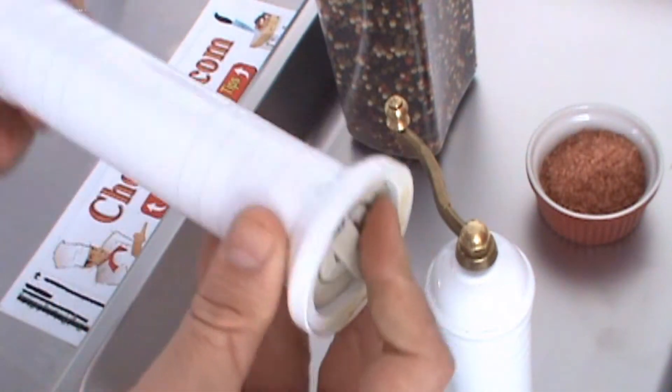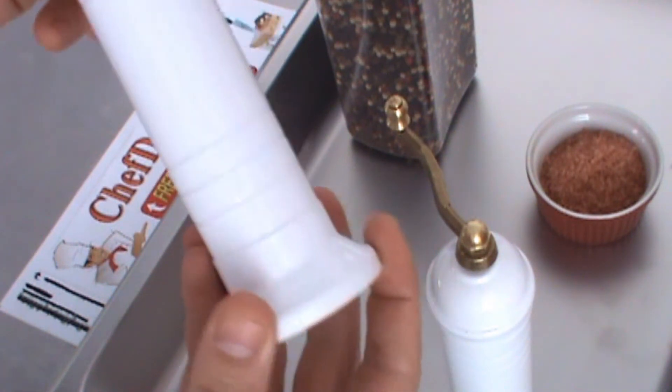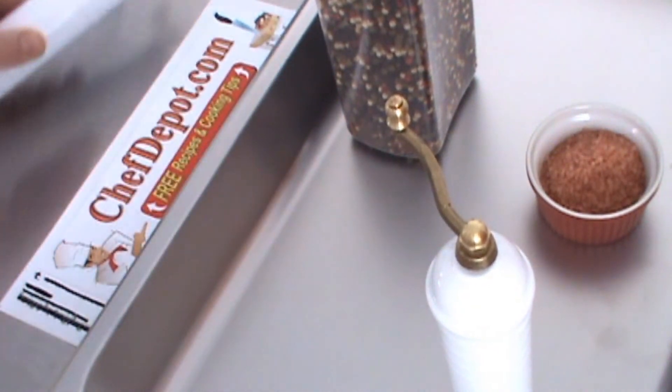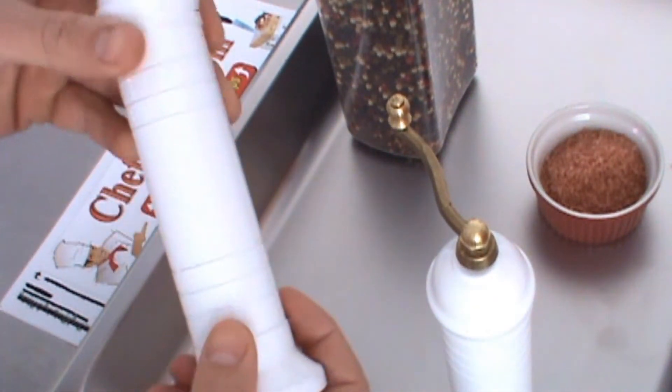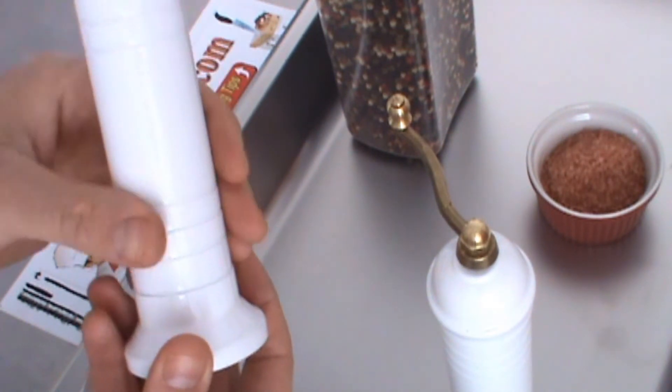This Peppermill is solid brass and there's a white baked-on enamel finish. It's tough. You're not going to hurt this Peppermill — it doesn't matter what you do to it, it's going to stay nice and white with that baked-on finish. It is solid brass underneath.